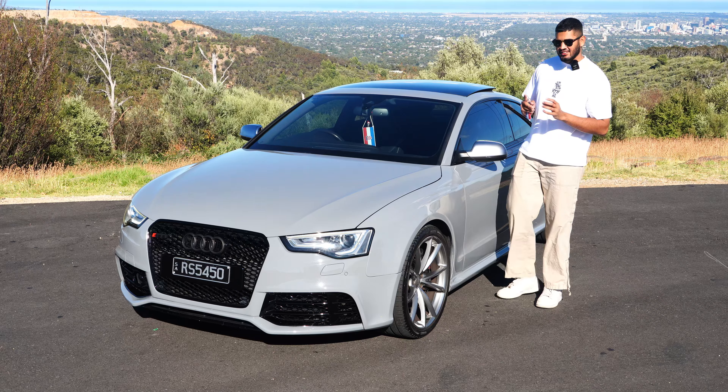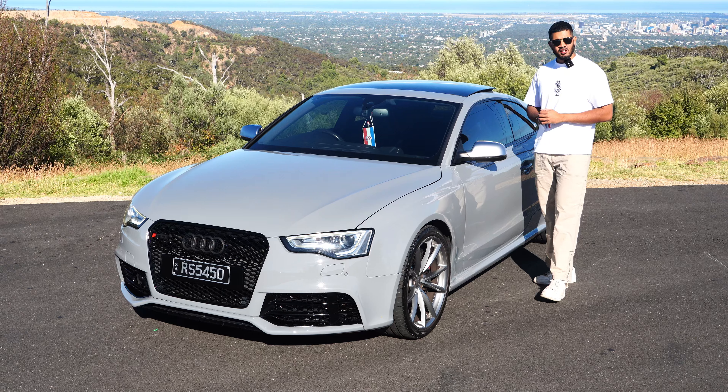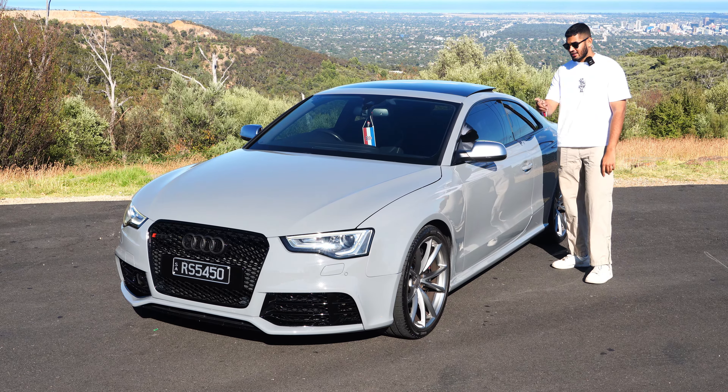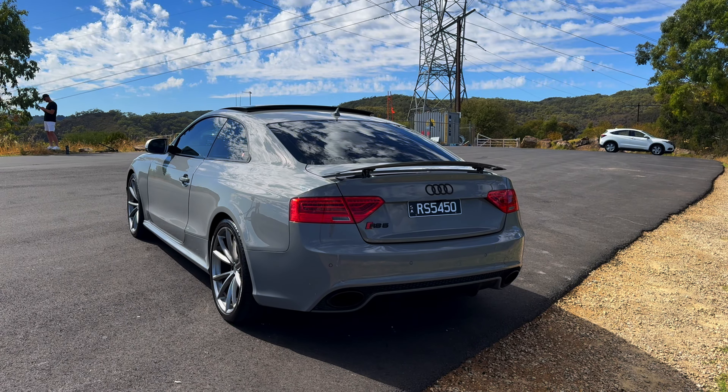You get brass alloy side mirrors, which is very common on Audi RS cars — it's either brass alloy or carbon fiber, but this gets brass alloy, and it suits the car perfectly. One cool thing: there's no chrome — everything is blacked out.